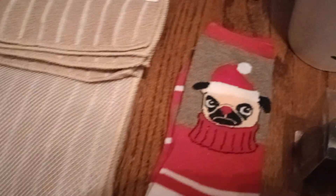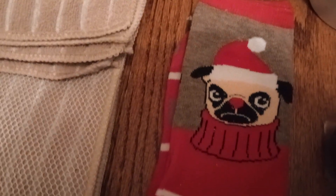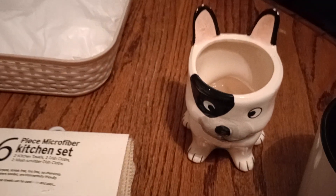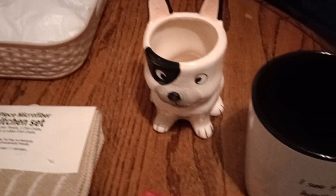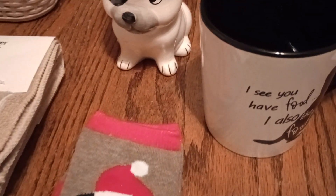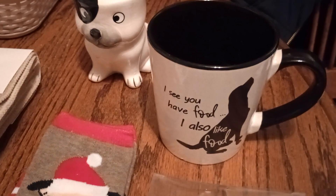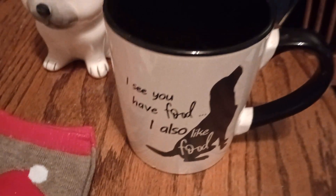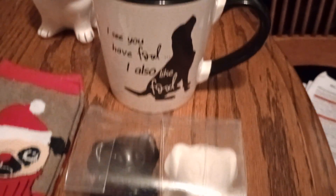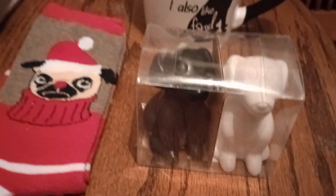I might not use everything on here today, but look at these — men's Christmas dog socks. Cute with the Santa hat. And here is a dog pencil holder, or you can put whatever you like in it. And then this is a super large, solid, wonderful mug — it was the only one I found in the store, and it has a dog on it. It says 'I see you have food. I also like food.' I love how it has that black handle. And look at this — a salt and pepper shaker, a black and a white puppy dog.